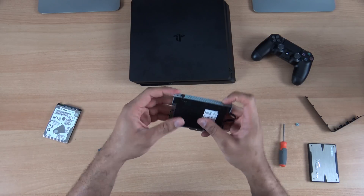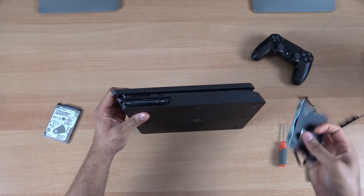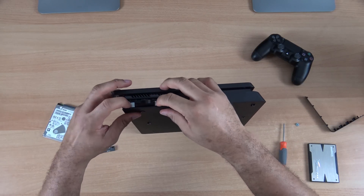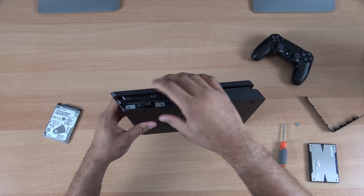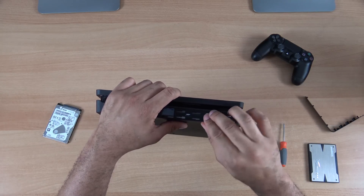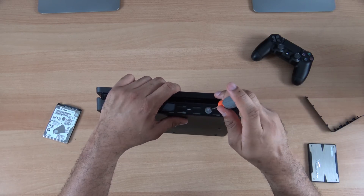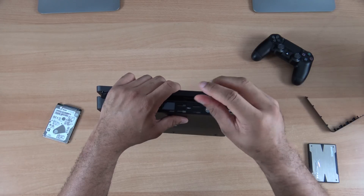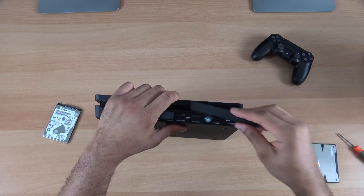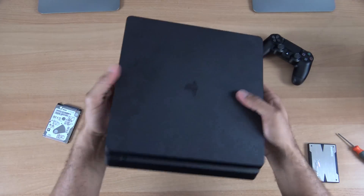And there we go — hard drive screwed in just like that. Now we just need to slide this right back into the PS4. It goes in this way; just want to make sure it aligns up properly. It should push in nice and smoothly, just like that. Then we turn it over to the side, get that PlayStation screw, and screw this right back in. And then we snap the cover back on, and there you have it — our PS4 hard drive is now upgraded.